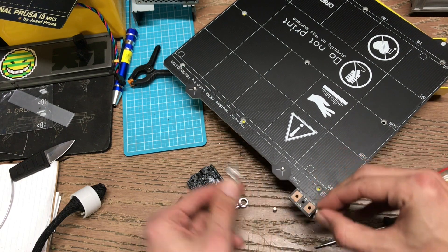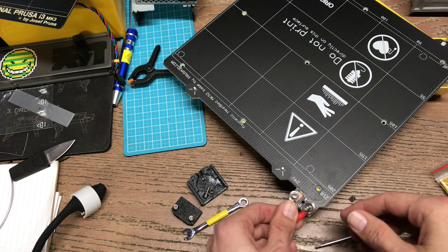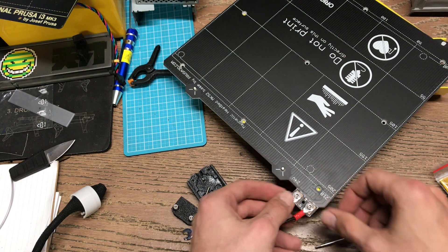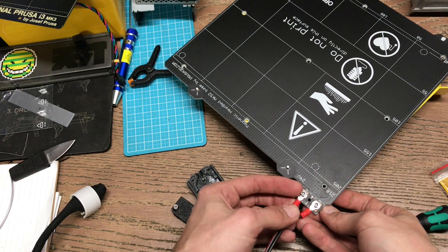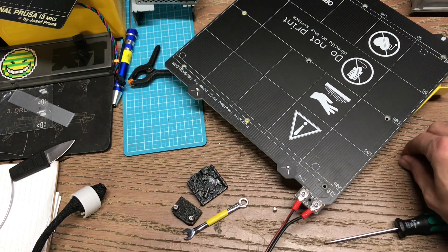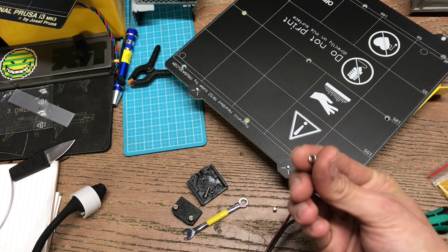Your washers absolutely must go on top of the lugs. If you make a mistake and put them underneath, well, the stainless steel is not very conductive, so you're going to get some heat buildup and probably melt your connector there. So do yourself a favor and make sure you do this step right. The screw head, then the washer, then the lug, and then you need to make sure that there's a nylock on the bottom — those are the ones with the little plastic bit in there.